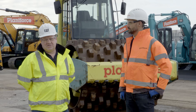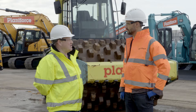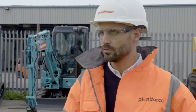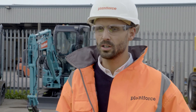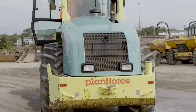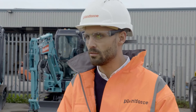Here we are in Plant Force's yard and I'm joined by Sam, who's the Operations Manager at Plant Force. Can you tell us a bit about the Plant Force operation and why you're into connectivity? Connectivity is becoming more and more important for us. We currently run a fleet of 850 items and I'm looking to expand that to 1,000 items over the next year. It's becoming more important to be able to track and see the utilisation of machines, and it's also used for reporting for customers and on resale.